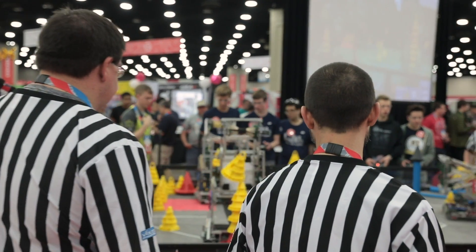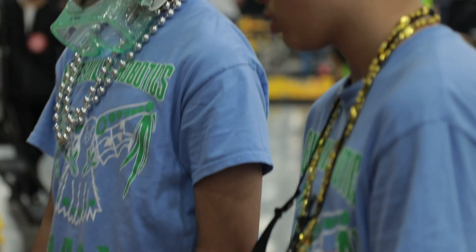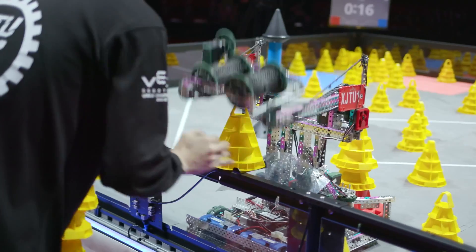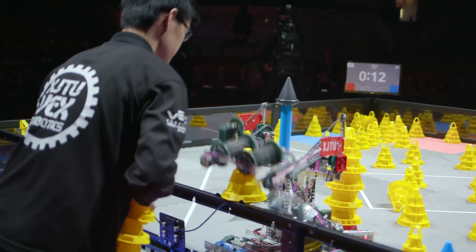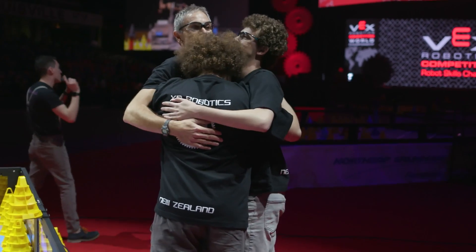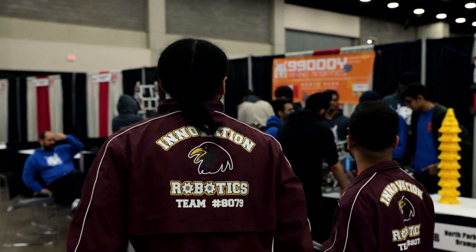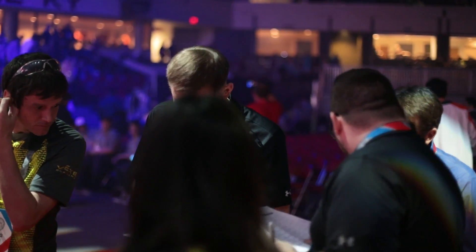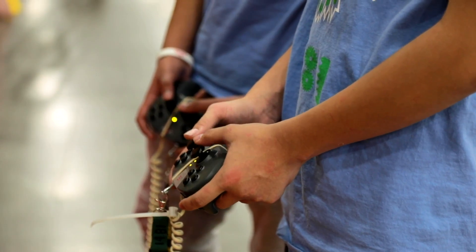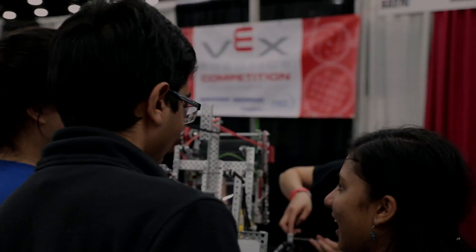VEX-U is the university-level version of the VEX Robotics Competition, intended to provide a unique competition opportunity for university students. VEX-U teams play the same game and use the same field layout as VRC teams, but there are a few twists that keep the competition fresh and enable students to explore collegiate-level manufacturing and programming challenges. In this video, we'll look at a few of the major differences that will impact referees the most: two robot teams, the autonomous period, and the different robot materials now allowed in VEX-U.